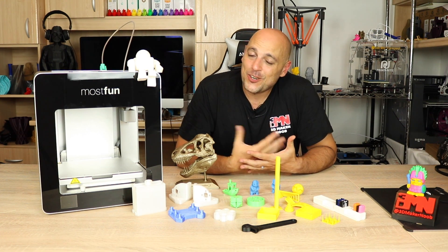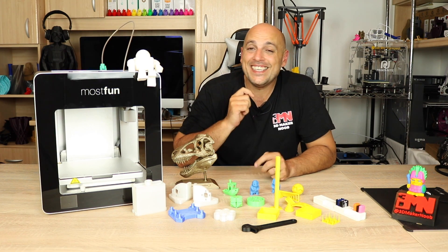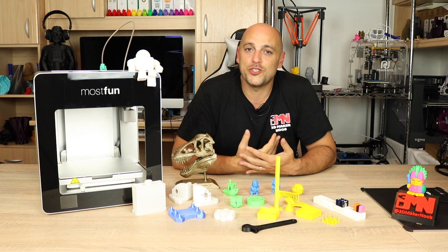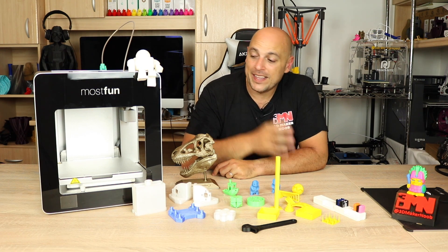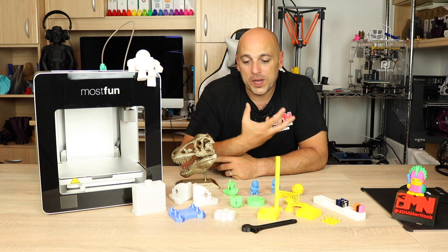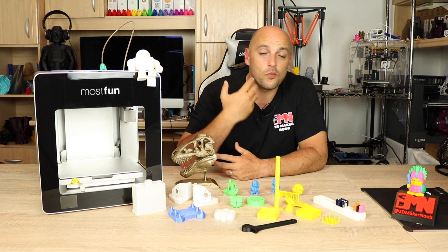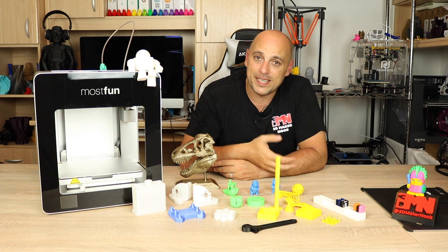Not all that glitters is golden, unfortunately. While the printer has a save-and-resume function, it does not have a power-off resume function. It was promised during the Kickstarter campaign — in fact, the printer was supposed to come with an internal battery so that if the electricity went off, the print head would move away from the print, shut down, and then resume when the electricity came back. Unfortunately, they had several bugs with this feature so they couldn't implement it.